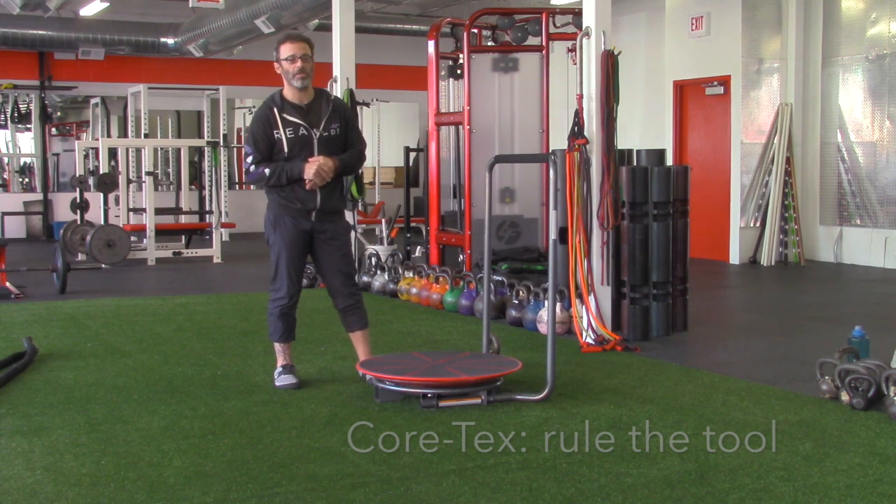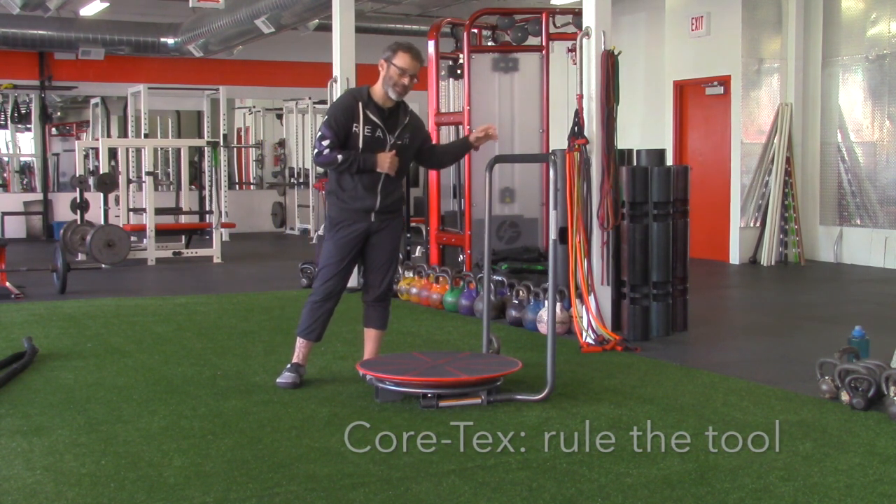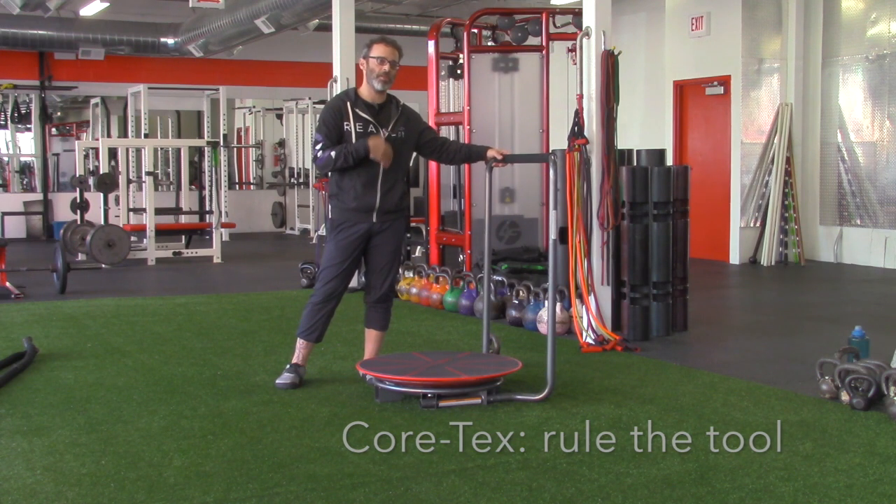Hi, this is Adam Wolf, physical therapist. Wanted to share with you for the Tool of the Month series one of my new toys I'm really enjoying, called the Cortex, invented by a good friend of mine named Anthony Carey out of San Diego.